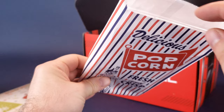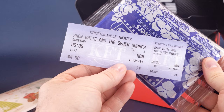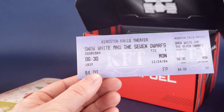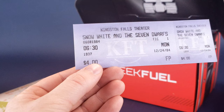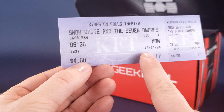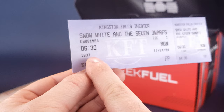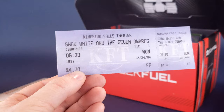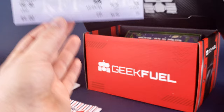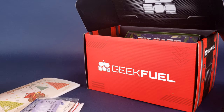Fresh and crisp — is it safe to assume it is actually popcorn? Let's pull it out. It is! We have Act 2 Butter Lovers Naturally and Artificially Flavored Popcorn. Who doesn't love popcorn with their movies? It also seems like we've got ourselves a ticket stub — Kingston Falls Theater, Snow White and the Seven Dwarfs. There's a date: 12-24-84. So apparently if you had seen Snow White and the Seven Dwarfs in 1984, it would have cost you $4. I'm assuming this is real. I don't know if there's a perforation on the side — that is pretty cool. I'm going to put that to the side; I'm a big Disney guy myself so I'm really looking forward to it. Maybe I'll have to put that in a frame.